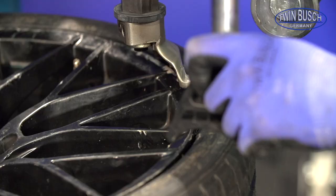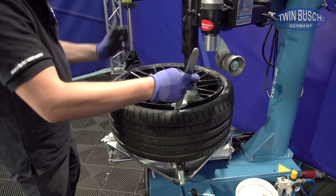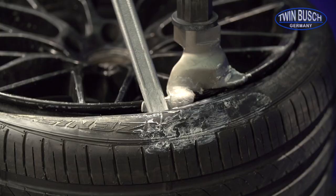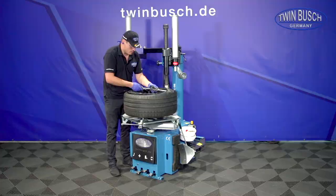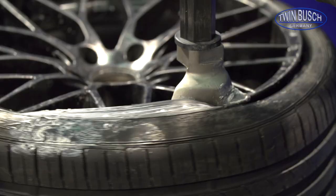The rim press will be used now. It allows us to press down the bead into the rim well, or it can help us to make some space for the tyre mounting iron, as seen here. Lower the bead into the rim well on the rear side and leave a little bit of space, then lower it over the mounting head on the front. Rotate the turntable shortly and the upper tyre bead is free.